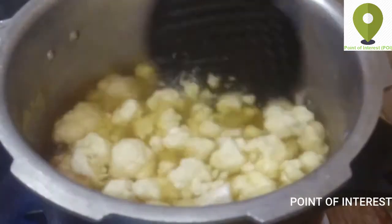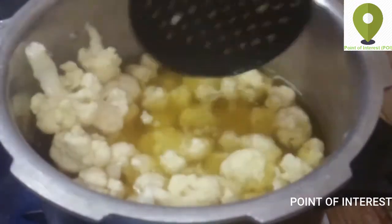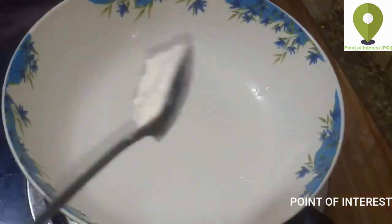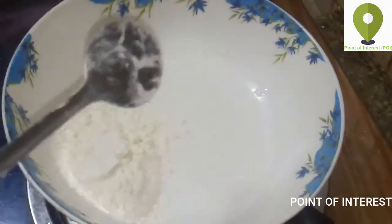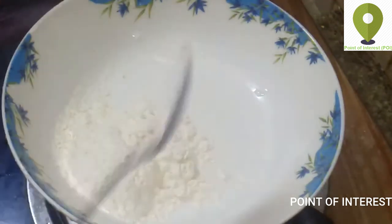If you want to clean this food, we put the cauliflower in and then drain the cauliflower. We will add a batter.